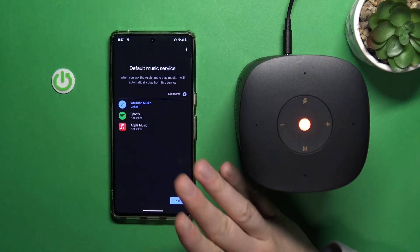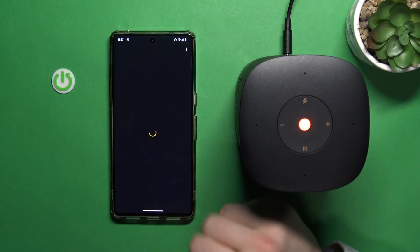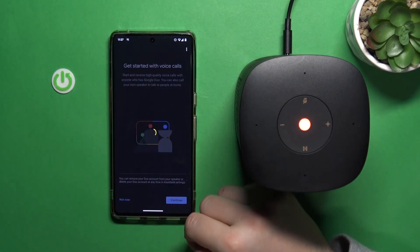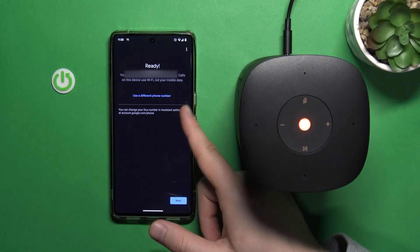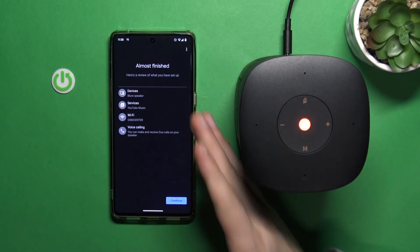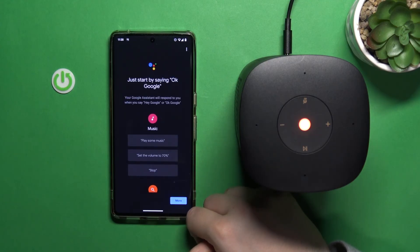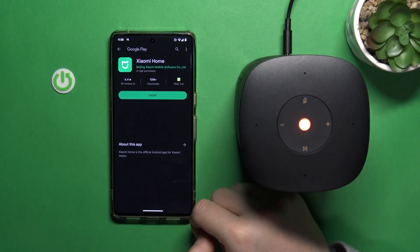Right now we can pick the default music service — I'm going to stay with YouTube Music. We can link video services — we have Netflix. We can get started with voice calls, so we can talk to our speaker and make voice calls using Google Duo over Wi-Fi without using mobile data. We can add household contacts and stay up to date with the latest features — I'll skip that. It's almost finished — that's the summary of the setup. Click continue. We can turn on the microphone. The Google Assistant introduces itself: 'Hi, I'm your Google Assistant. I'm here to help. To learn a few things you can do, continue in the Google Home app.'